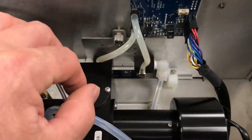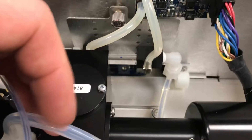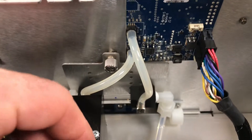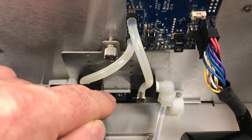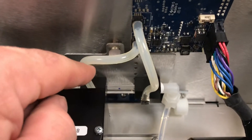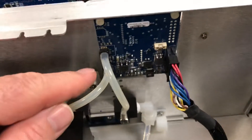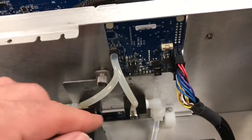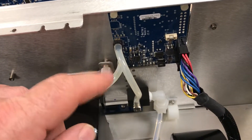One thing I forgot to mention in my last video: the pressure and flow sensors are eliminated in this IQ series. They've improved it with a glass capillary, measuring the pressure across that capillary for both pressure and flow off this circuit board. So two sensors have been done away with and combined into this one module.